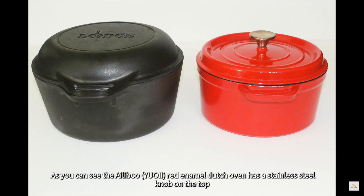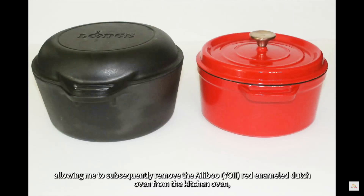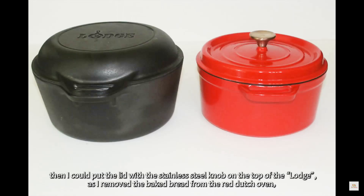As you can see, the red enameled Dutch oven has a stainless steel knob on top. I can still use these two together as long as I remember to remove the 5 quart Lodge from the kitchen oven first, allowing me to subsequently remove the red enameled Dutch oven from the kitchen oven. Then I could put the lid with the stainless steel knob on top of the Lodge as I removed the baked bread from the red Dutch oven.